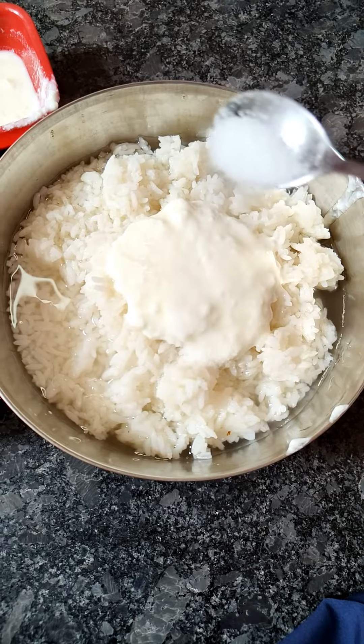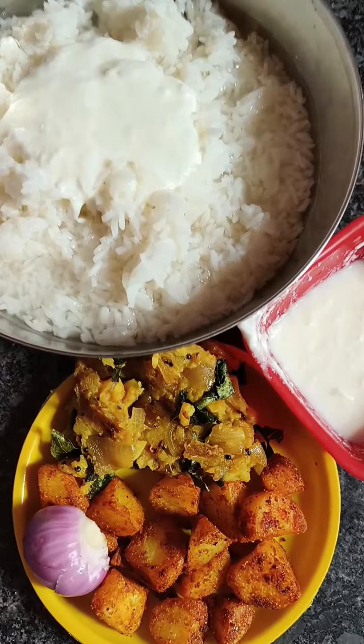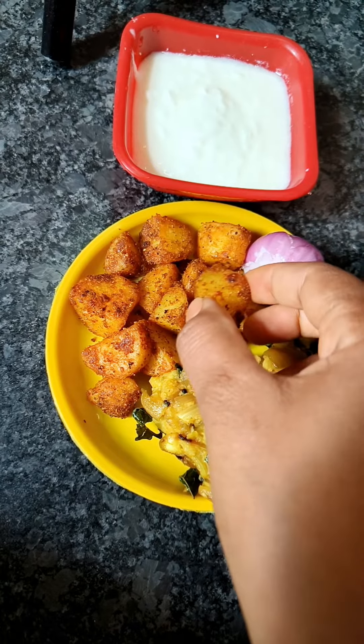You can have it with any kind of side items. It's really good for your gut, and I'm enjoying it with my potato fries. Hey beautiful viewers, I hope you liked this video. Like, share, and subscribe for more updates. Catch you later!